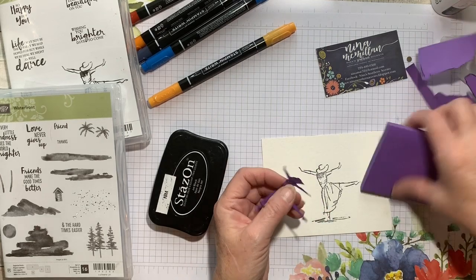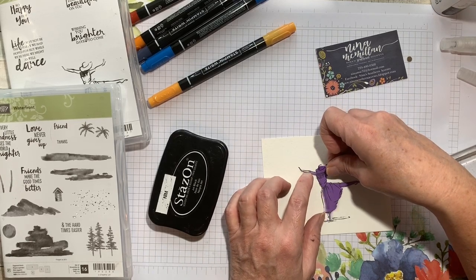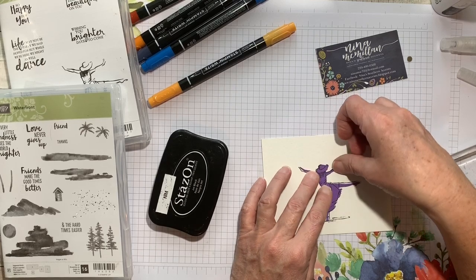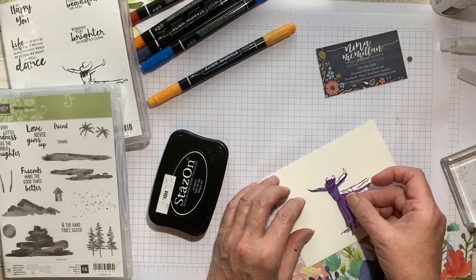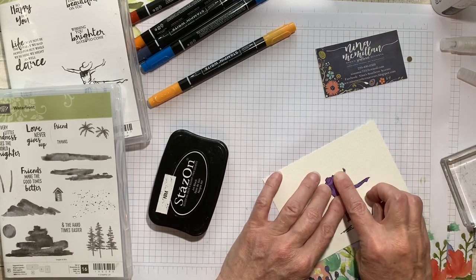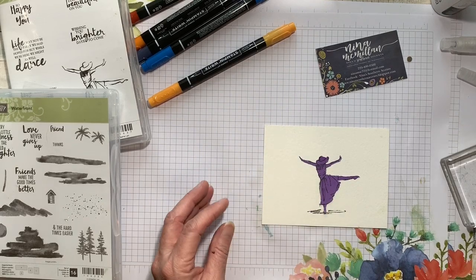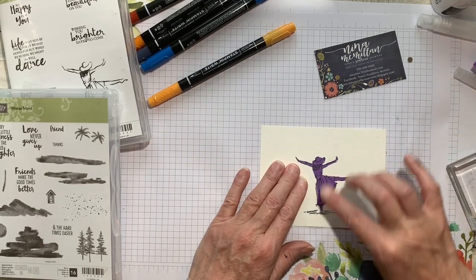I've got my image fussy cut, and I'm just going to lay it over just like that. So what inspired this card — I am part of a book launch team. The name of the book is Finding Deep and Wide, written by Shelly Rushing Tomlinson. She's a Christian writer, and the cover of the book is what inspired this card.